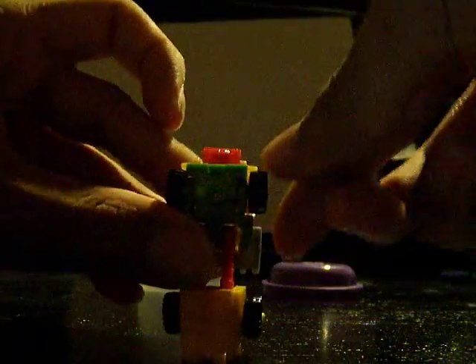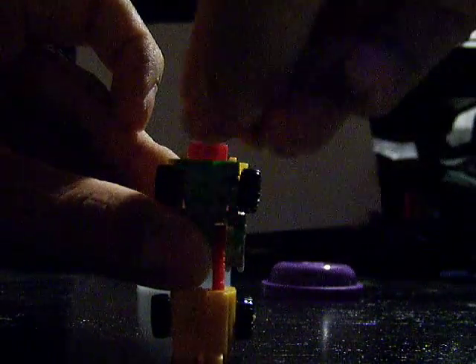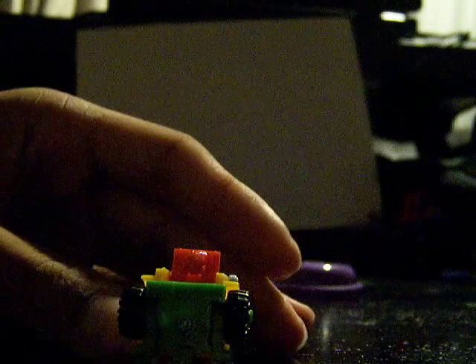Articulation: arms, head. I don't know what you call this thing — kibble, cape — it goes up and down. Hips. Knees, knees. And now he can sit down.